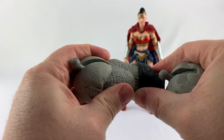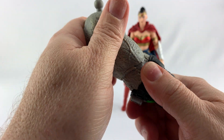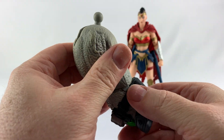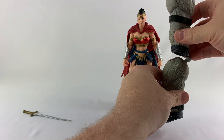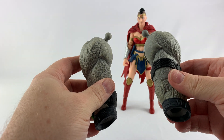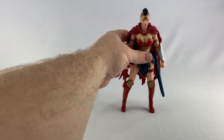It also comes with these two Bane arms. These are ginormous arms. I was doing a review for the Martian Manhunter from the DC Multiverse from Mattel the other day and it came with a Clayface arm, and that was huge — but man, these Bane arms are really beefy too. Of course there's no hand included, just two arms, so we'll build that one at a later date. Now let's look at Wonder Woman's paint job.